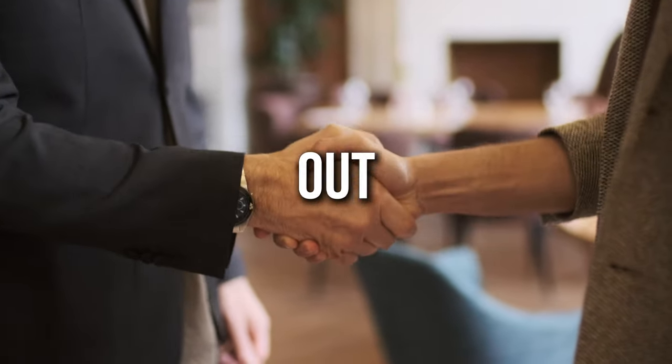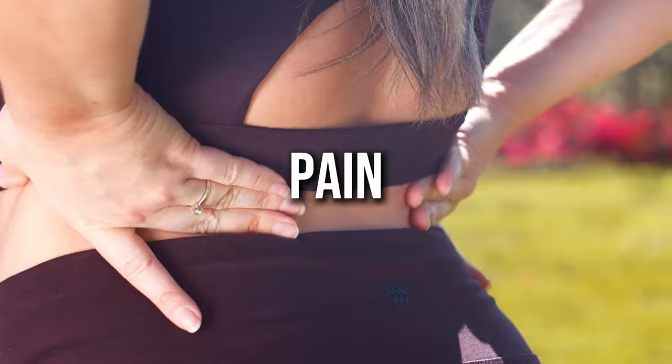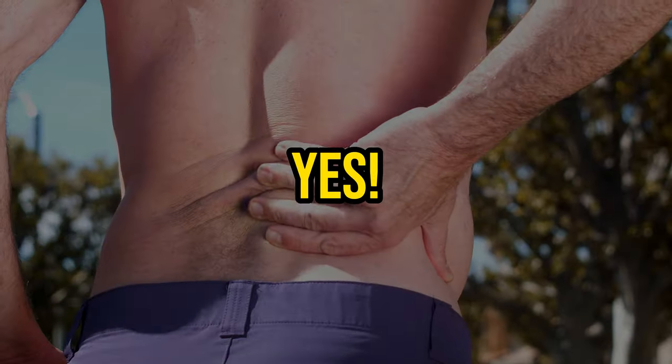Hey everyone, welcome back. Did you know that out of every 10 people, around 8 will experience lower back pain at some point in their lives? Yes, it's that common.